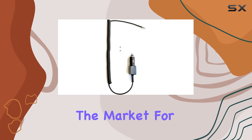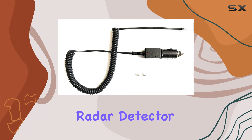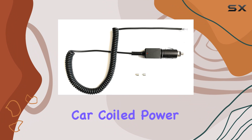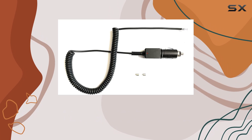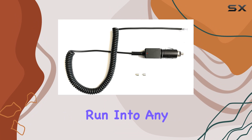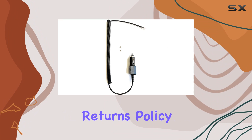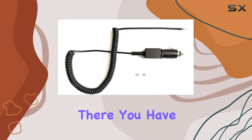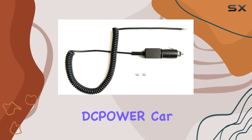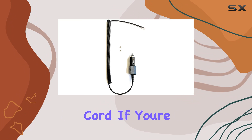Overall, if you're in the market for a reliable power cord for your radar detector, the Power Car Coiled Power Cord is definitely worth considering. It's straightforward, it does the job, and it won't break the bank. And if you run into any issues, they've got a solid returns policy — 30 days to sort things out if you're not satisfied.